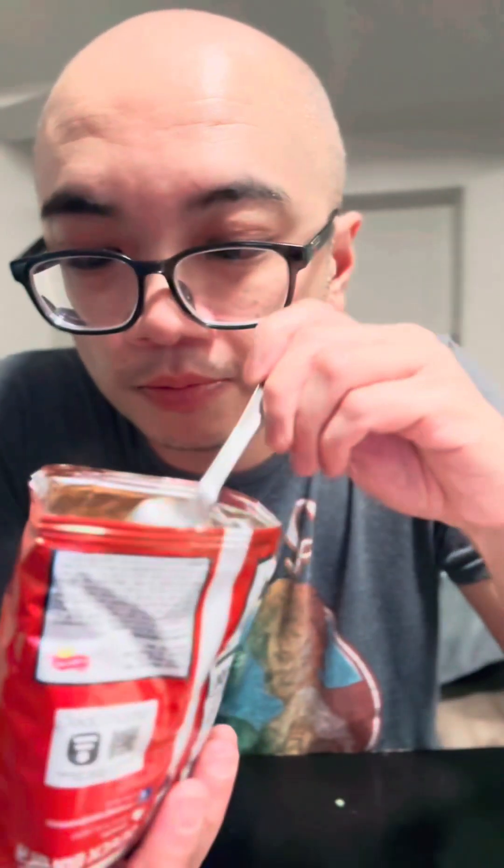I'll try one chip for good luck. Love Doritos. The meat sauce goes in the bag — hopefully it's not gonna make it soggy because it's quite hot. Then the lettuce, hot sauce. So good! Crunch it up and mix it first.